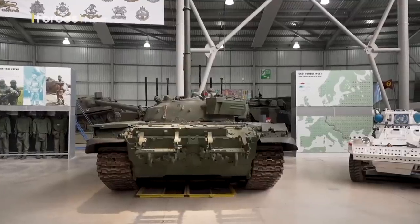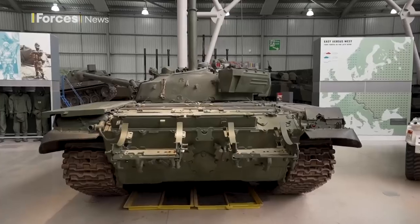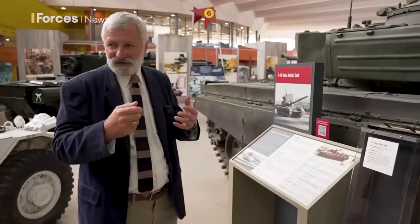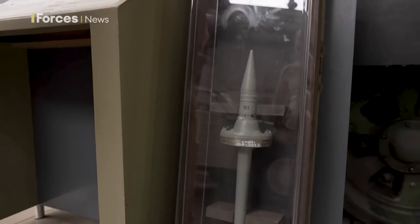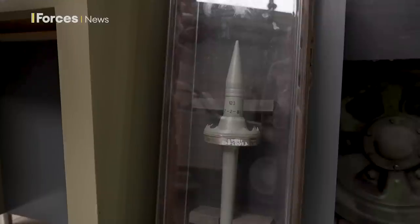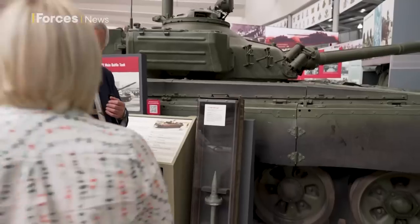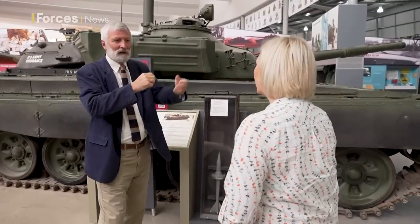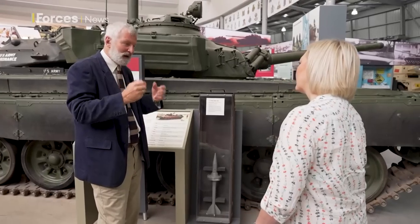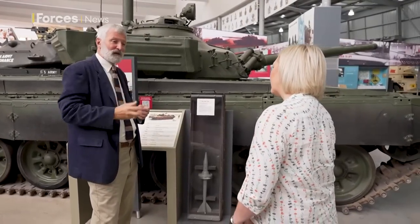This tank fires a 125 millimetre gun — what they call a smoothbore gun. That design allows it to fire not only projectiles like this fin round, which is basically a metal dart, but also missiles. The Soviet Union first came up with these fin rounds: you fire the dart out of the barrel with as much kinetic energy as possible — sheer force behind that piece of metal to smash through the enemy's armour. The smoothbore barrel also acts as a launcher tube for missiles.